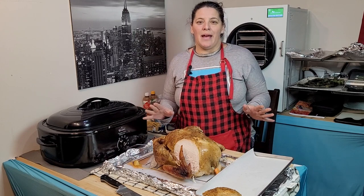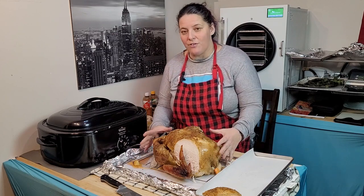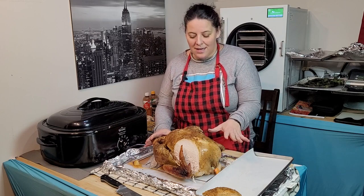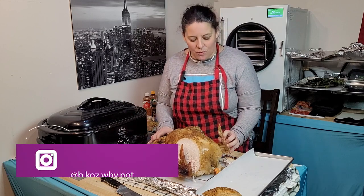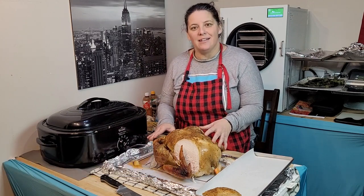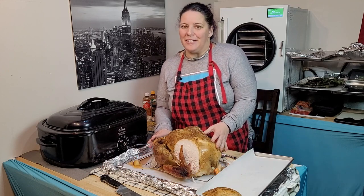I'm going to keep slicing this up, and in another video I'll show you how I make my gravy and what to do with the leftover carcass of this turkey. Even once we've taken as much meat off as we want, there is still so much more left to do — so much more resources within these bones. The turkey is not all it has to give.